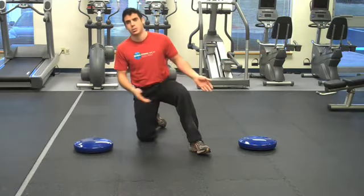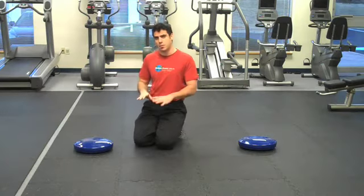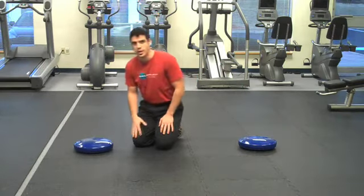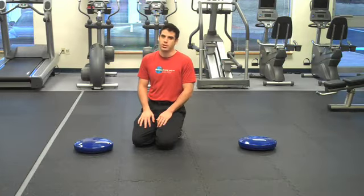Today I'm going to be showing you a double Dynadisc push-up. In this case, it's more like a tricep push-up, like a diamond push-up, because my hands are together on one Dynadisc. And then I have a very, very narrow base of support, having both feet together on the other Dynadisc.